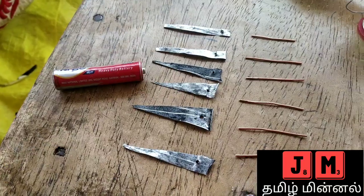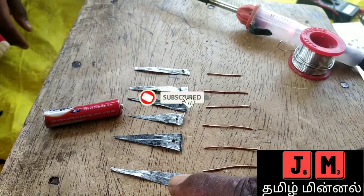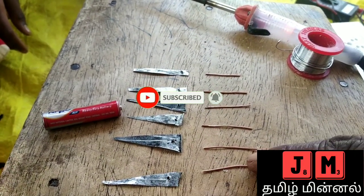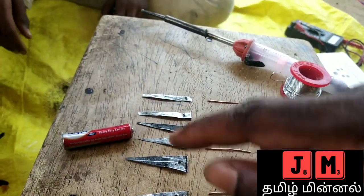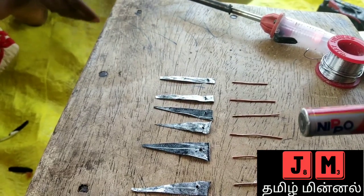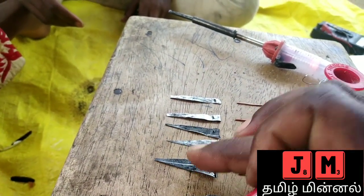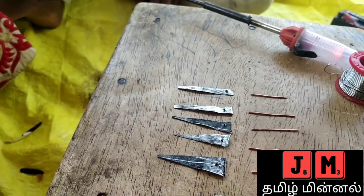The main thing is this is the zinc. This is the positive, this is the negative. This is the 5.2 battery. This is the negative, this is the positive.